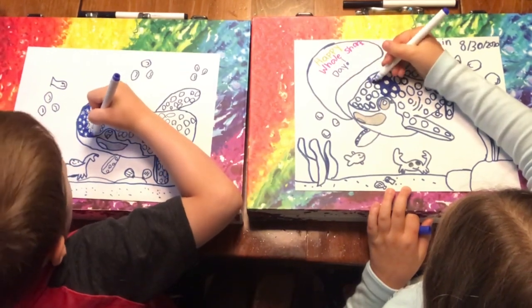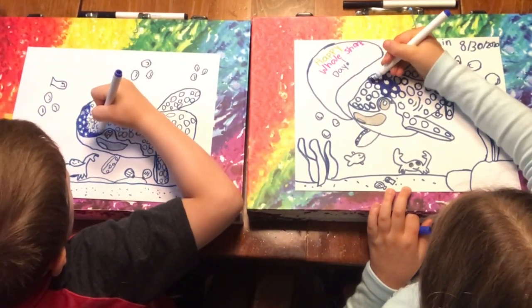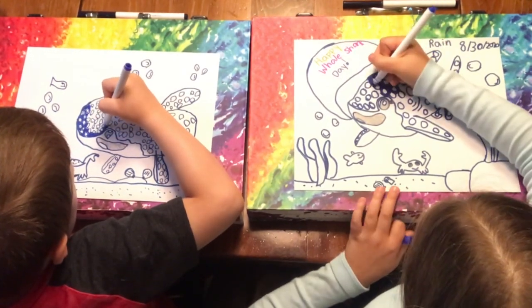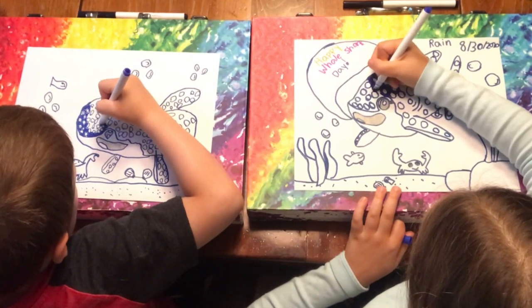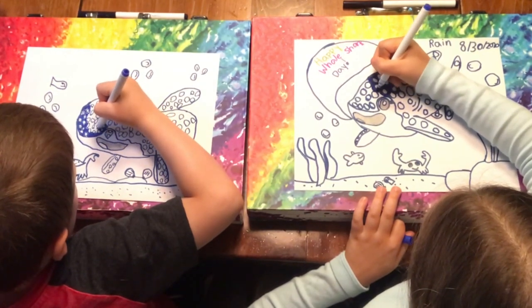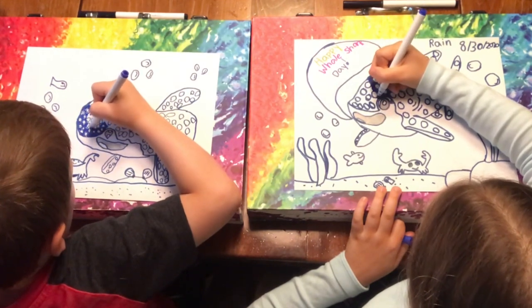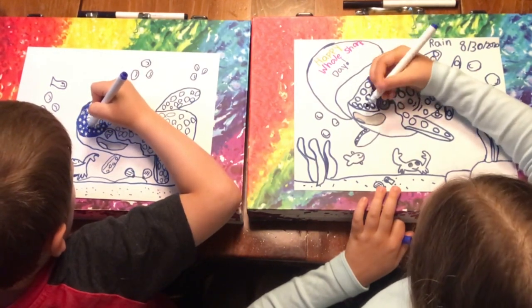It's National Whale Shark Day, so that's why we're drawing whale sharks. Sharks are like one of my favorite animals. Wow, I did not know that.